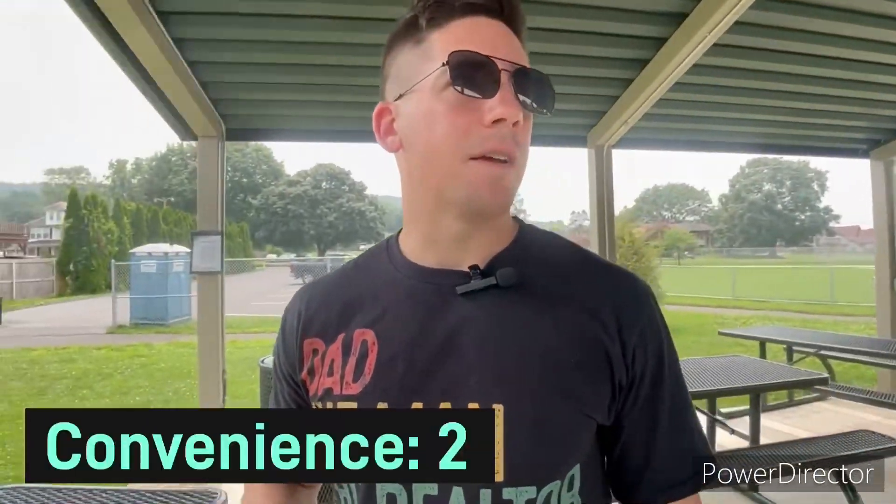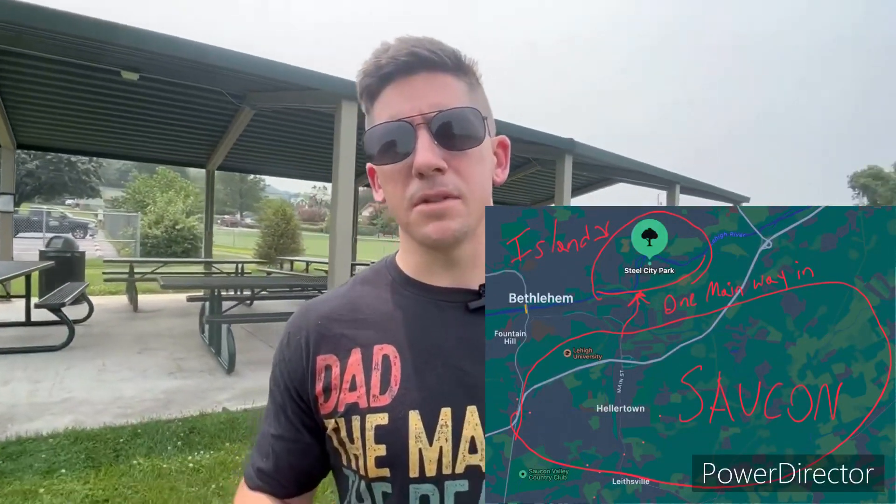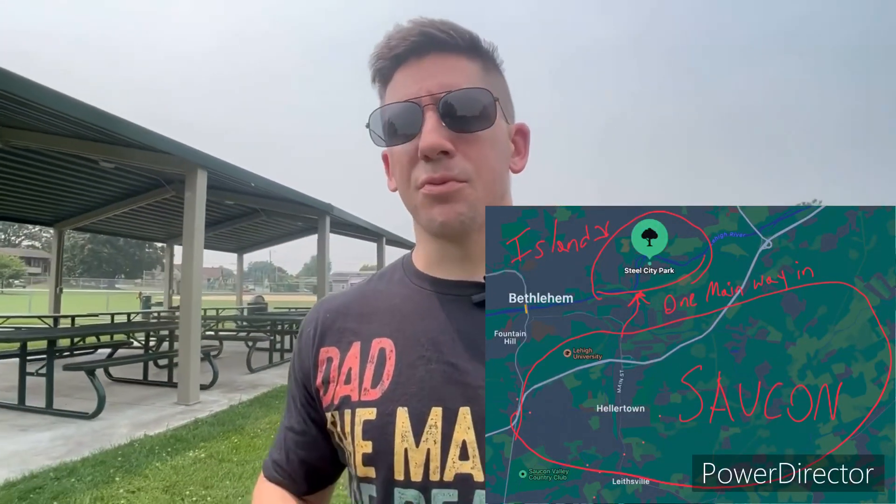Moving on to convenience. The convenience of Steel City Park is not that great — it's probably one of the worst of the areas, and it is definitely a two. Realistically, I live in Lower Saucon Township and I never come out this way. This is probably the second time I've been to this park, and I really have no reason to come out here. With some of the other parks, they're closer to the schools, grocery stores, and other things you need. Unless you live here, there's really no need to come out this way — it's kind of cut off from the rest of the Saucon area.